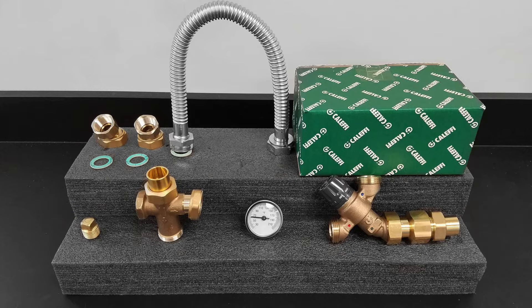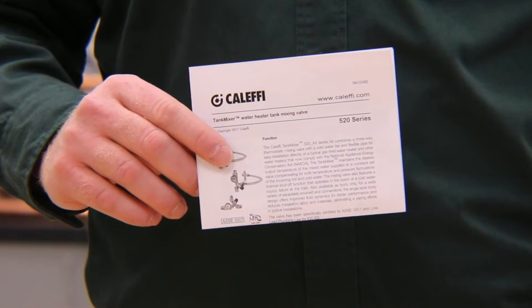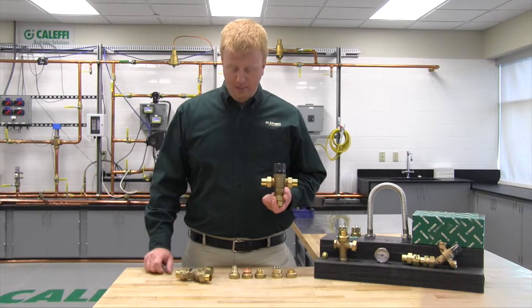Thank you for choosing the 520 series tank mixer thermostatic mixing valve. This brief video is to help give you an overview and some tips and tricks on how to install your new 520 series. Before we get too far into the video, I want to make sure that you're aware that inside every box with the 520 is a nice set of installation instructions. Be sure to read those because everything you need to know to install a 520 will be right in there.